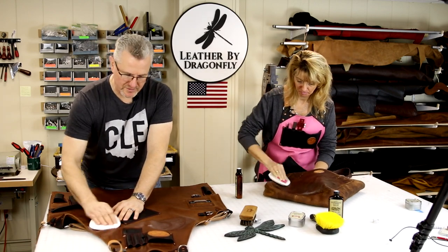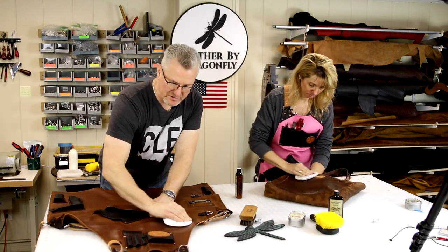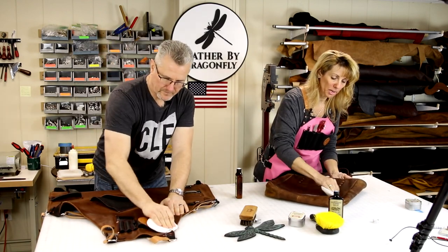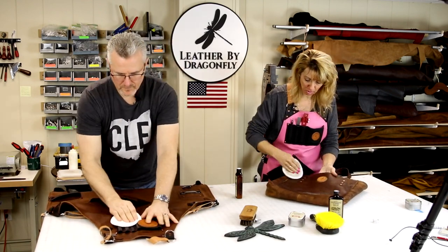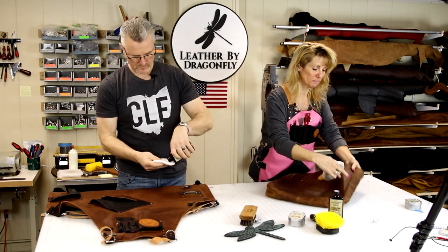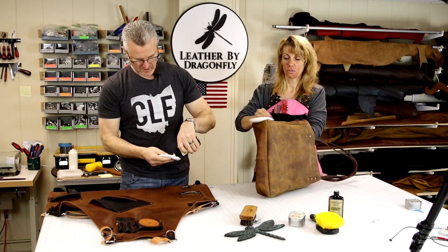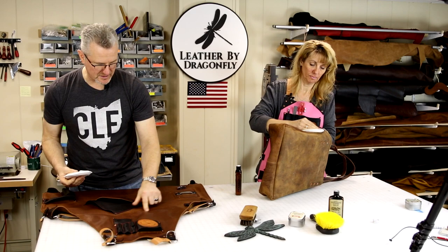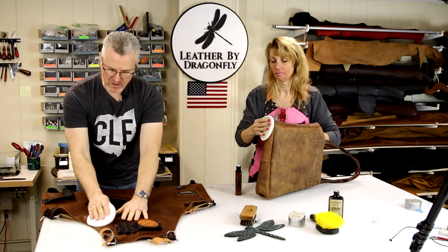I'm just using small circles rubbing the conditioner into the leather. Do not be afraid to go right over the rivets, right over the logo, over snaps and zippers. Make sure you get the seams. You can really see the luster of the leather come back. All the wrinkle marks and scratches from barbed wire are coming to life again.